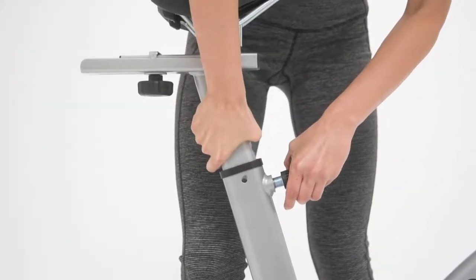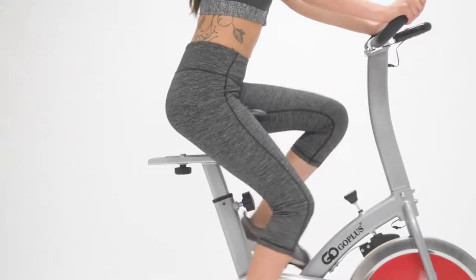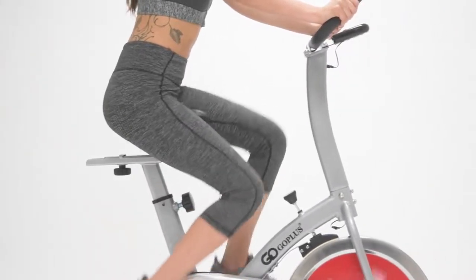Ergonomic two-way adjustable padded seat adds for a perfect fit. Highly cushioned seating adds for extra comfort for those long workouts.